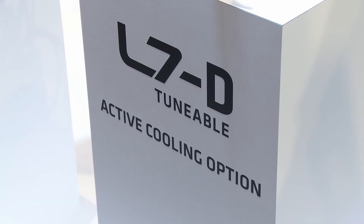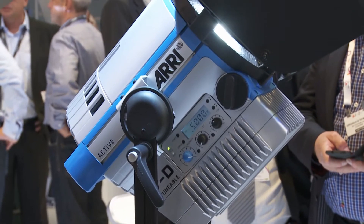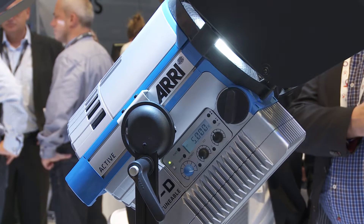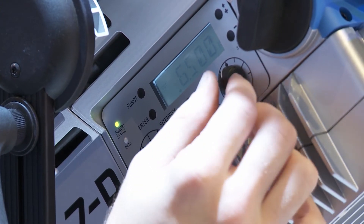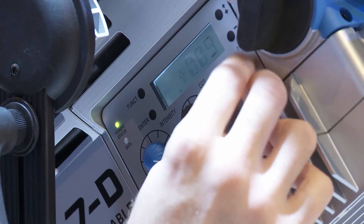The L-Series is our LED Fresnel light, and we have a new version here which is the L7DT, or Daylight Tunable model of the L7. With this model, you're able to actually tune the daylight color temperature from 5,000 to 6,500 degrees Kelvin. In addition, you can change the green magenta point just by turning the knob.